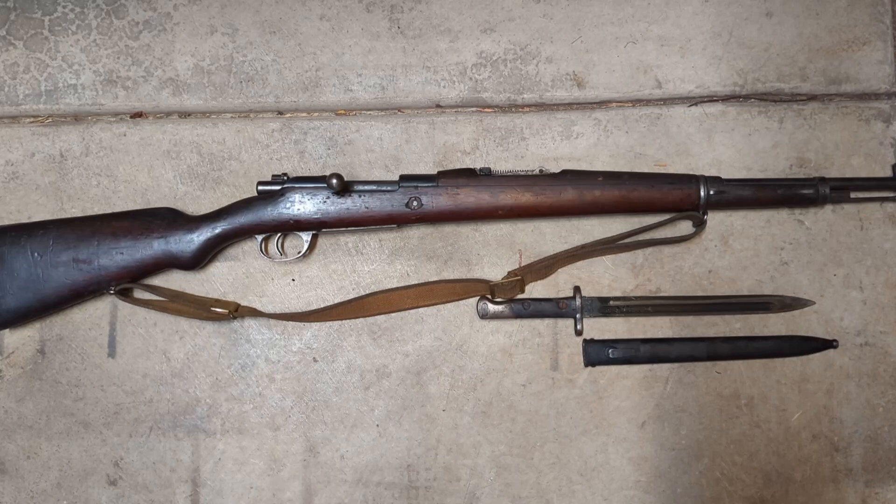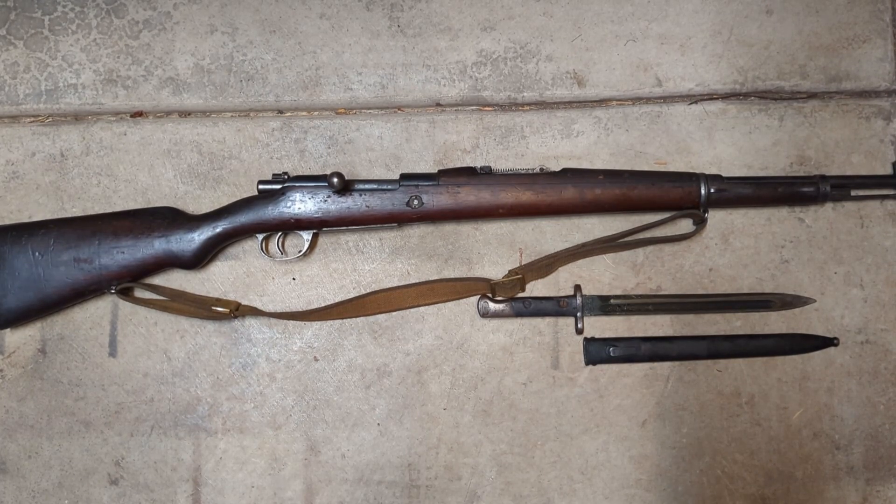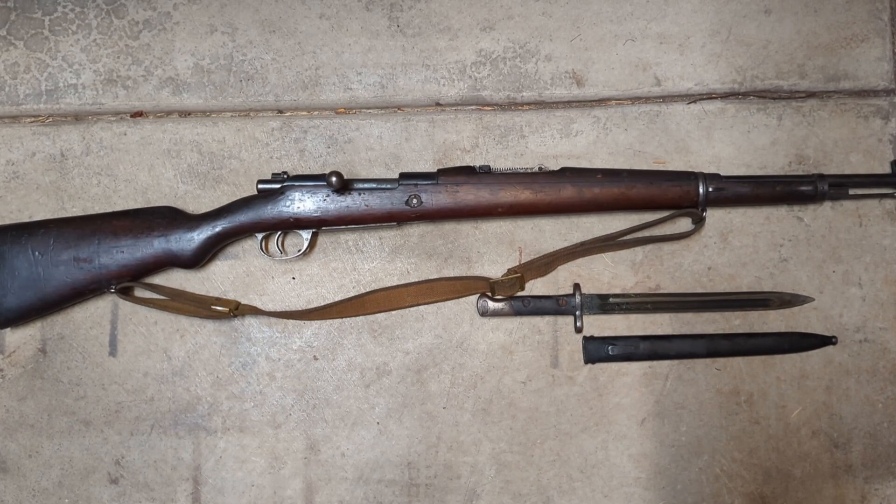These rifles were supplied to Portugal from Germany — produced in Germany on a contract to the Portuguese military. These are actually 1904/39 conversions, so originally they were in 6.5mm, and then around 1939 they converted them to 8mm Mauser.